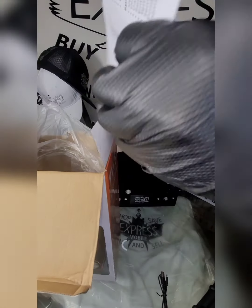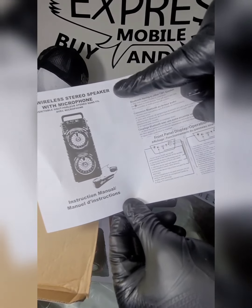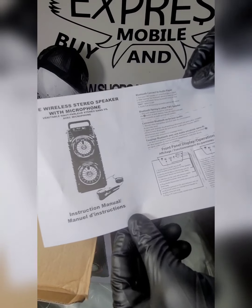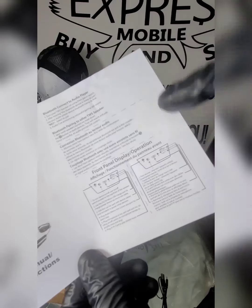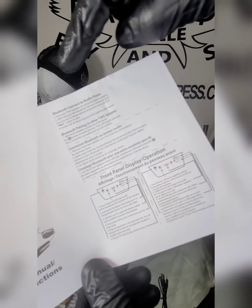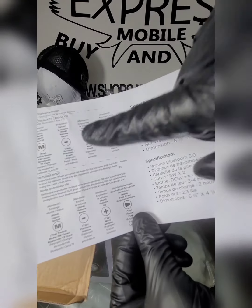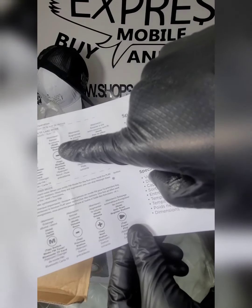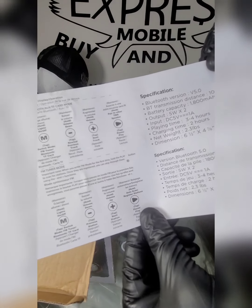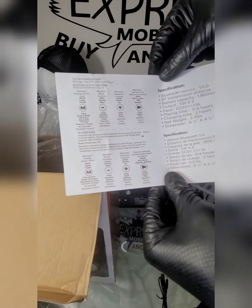Also in the box we got the instructions — True Wireless Stereo Speaker with Microphone. It tells you everything you need to know: panel display operation, Bluetooth connect to audio player. Hold up for volume up, hold up to go down with volume. Everything's here — get it at ShopSaveExpress.com.